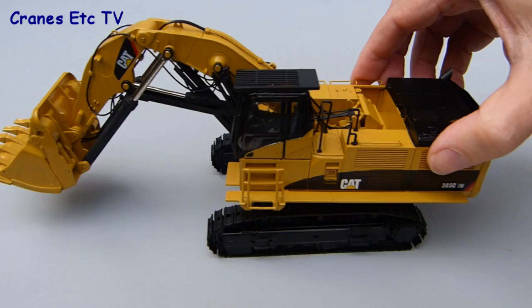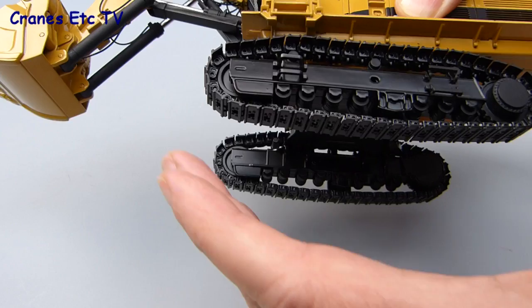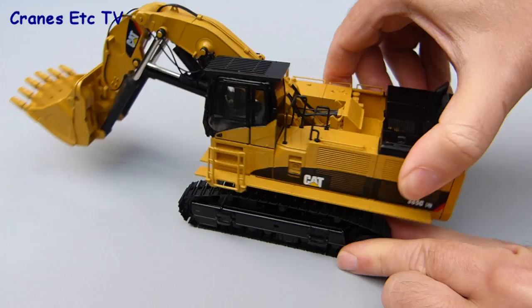Testing the tracks on the Cranes Etc quarry floor, they try to roll and it's a very, very smooth mechanism. The tracks have got working rollers which helps them, and as usual the tracks are spring-loaded through the idlers to keep a nice tension. If the 385C is tried out on a rough surface then it rolls really easily. Rotation of the body is fine — it sticks at first but once it starts moving it moves nice and smoothly.